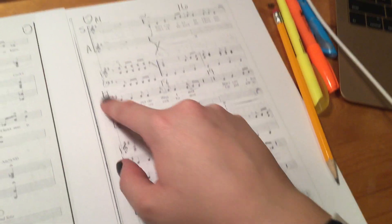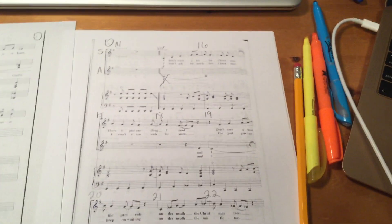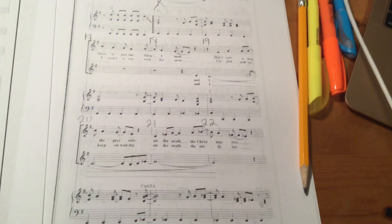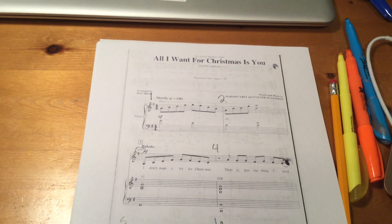You're looking for that bold bracket and then you just label the measure numbers on top. Don't worry about highlighting this one — we will highlight it together since it is a little more on the complicated side. That's your starter guide for numbering your measures for All I Want for Christmas Is You.